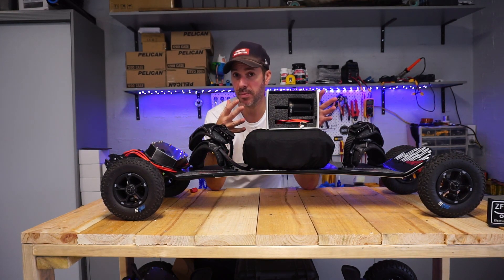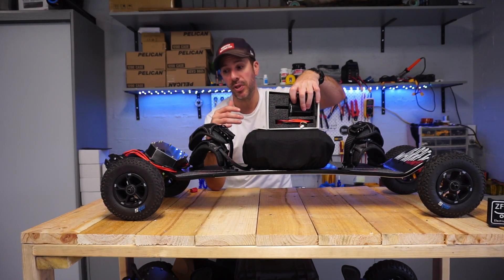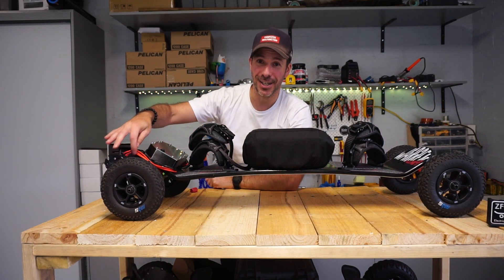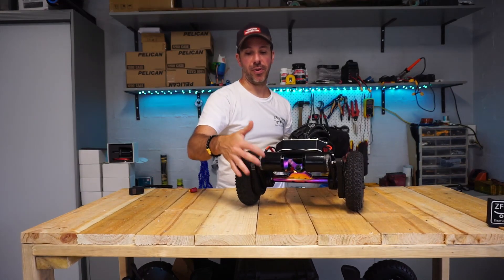You can get the full tech specs from the Radium site — I'll put a link below. They look pretty sick too: you've got the Radium red phase wires on there and their custom logo on there as well.